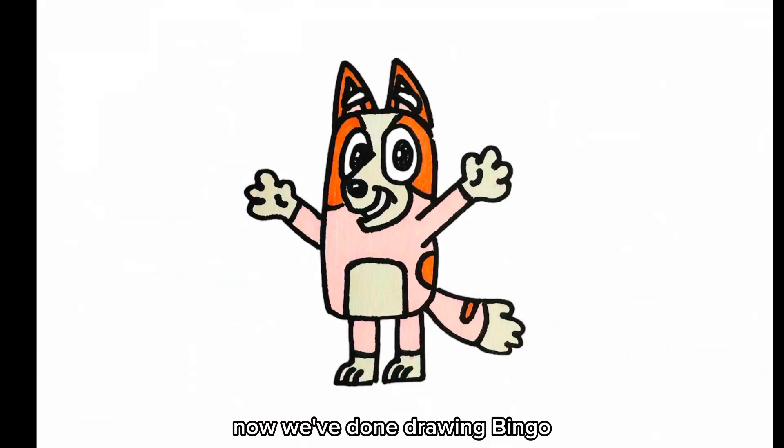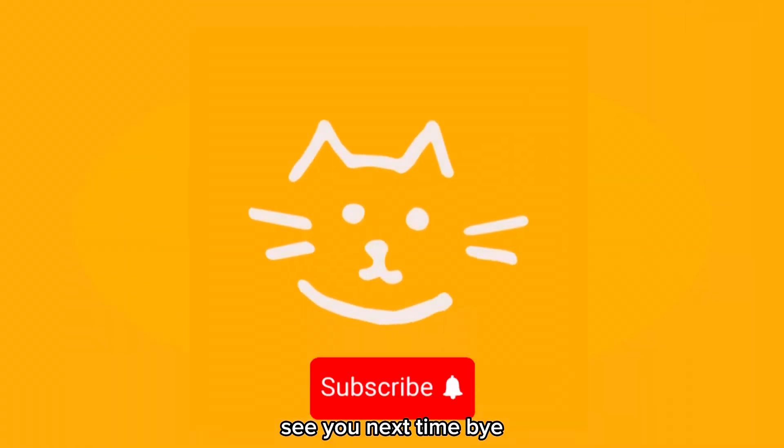Now we've done drawing Bingo. We hope you liked this video. See you next time. Bye!